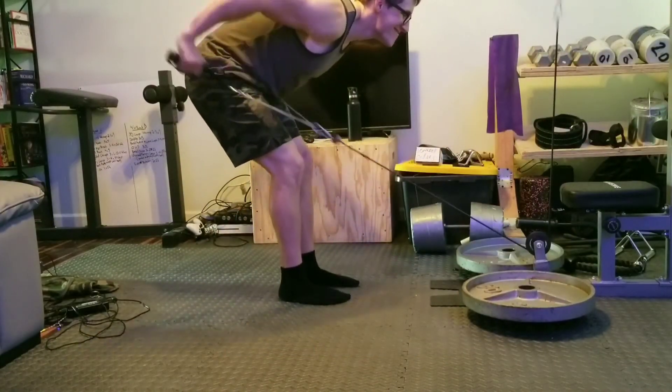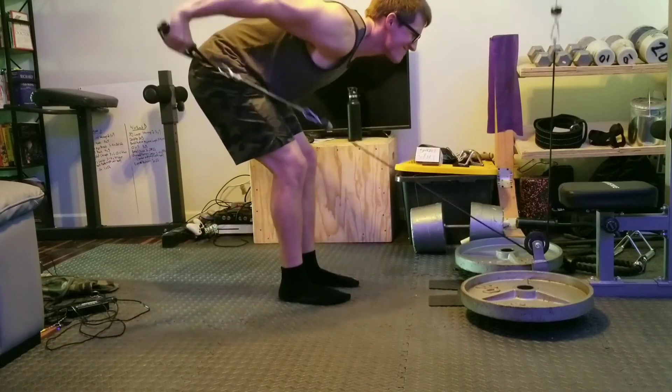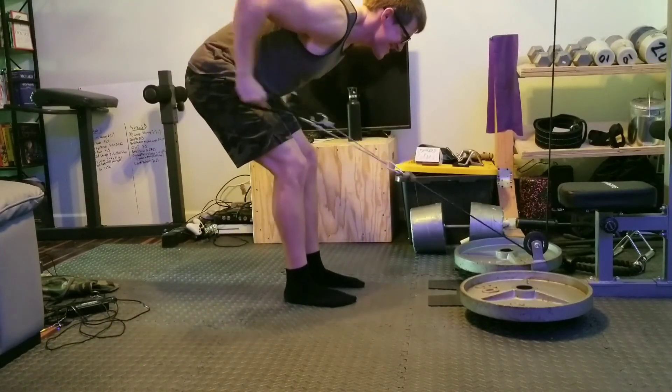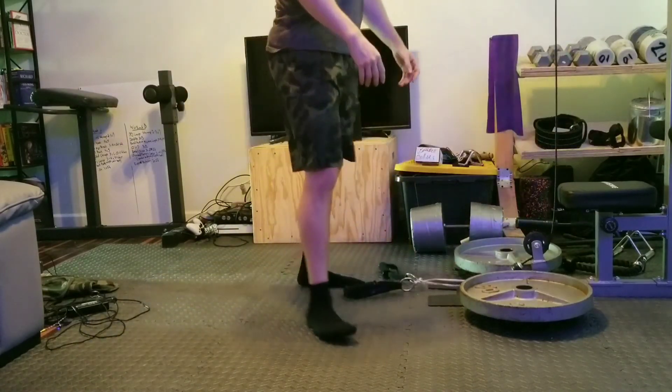Well, I hope you enjoyed today. Stick around because there's still more to come — we've still got more of this multi-part series. Hope you try this workout and it works out well for you. Thanks for watching. Stay buff.